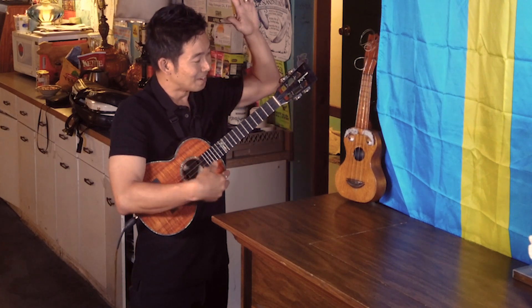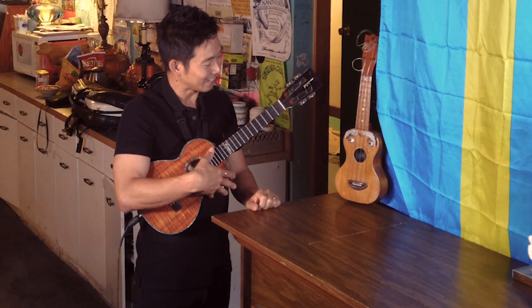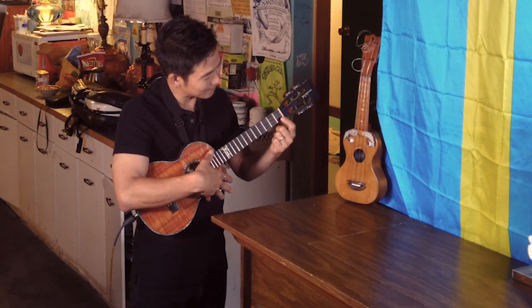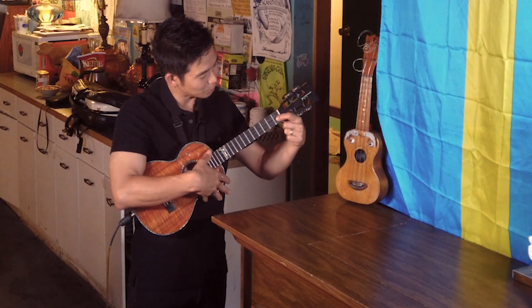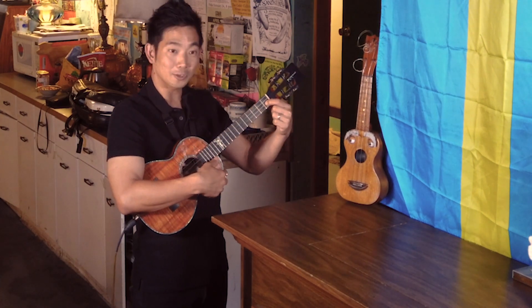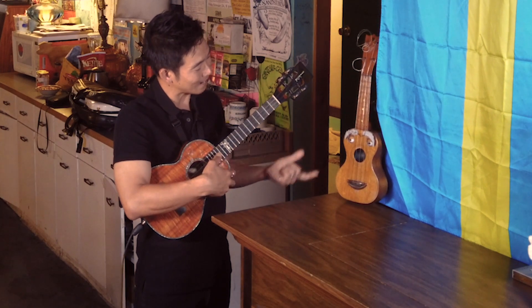The A minor 7 looks like this — no hands! And the third chord I'm going to teach you is the F chord, or an F add 9 chord. All you do is put your finger right there on the second string, first fret, just like that. Then you go back to the A minor chord.